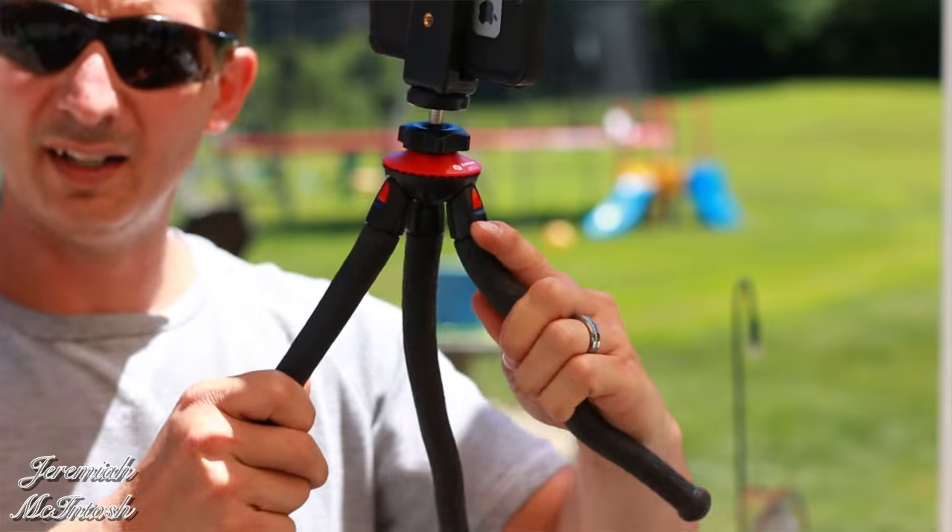Hey, what's up everyone. If you guys have been looking for a small tripod to use with your GoPro, your cell phone, or your DSLR for vlogging, I'm gonna show you guys the perfect one here today. I've been using this thing for about two weeks now and I love this mini tripod, so I figured I'd show you guys what it comes with and tell you a little bit about it.